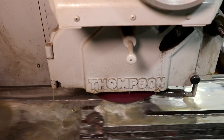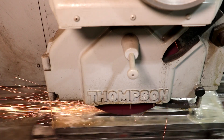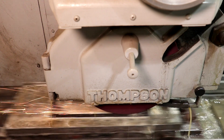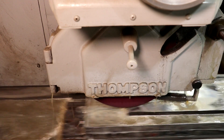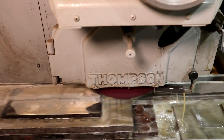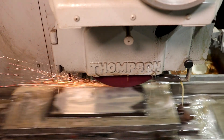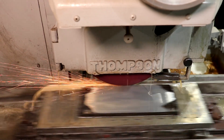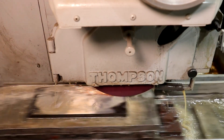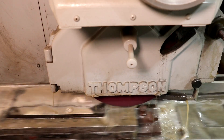Grinding has come along good. We've taken a little over about 25 thousandths off of there right now, so it had a significant amount of wear in it. We're still grinding. What I find interesting is the near-symmetrical wear that is on this part. There's a belt going across that, but it obviously wore more on the corners and also on the sides — the center was the high spot. It's just interesting how almost perfectly symmetrical the wear was on this part.